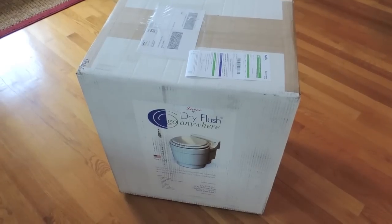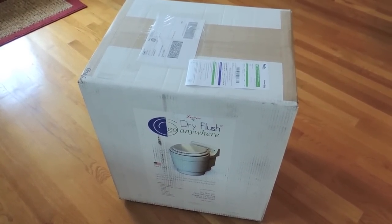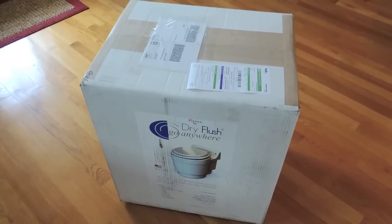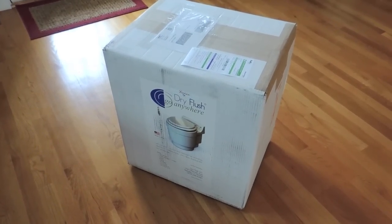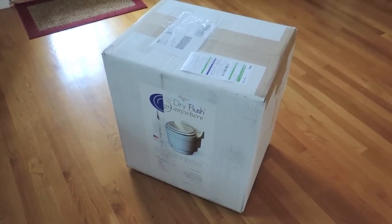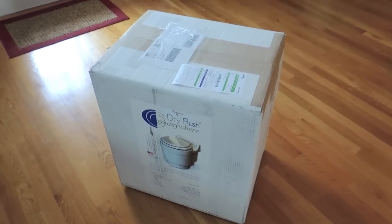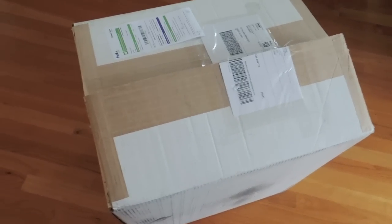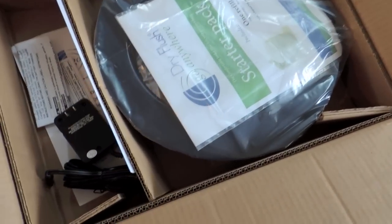This is my unboxing and assembly video for my new dry flush go-anywhere toilet. This is how it comes — it's a big box, weighs 35 pounds, was $450 from Little Guy Campers in Ohio. I mail ordered it. Let's open it up. It comes very well packaged in a nice big heavy box. I had a hard time cutting it open. I was thinking it was going to be double boxed but it's not.